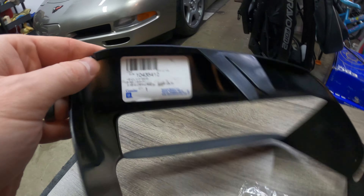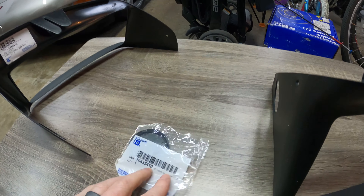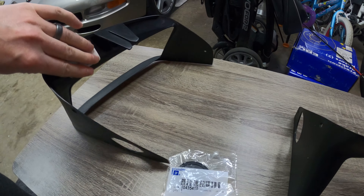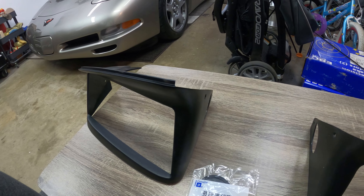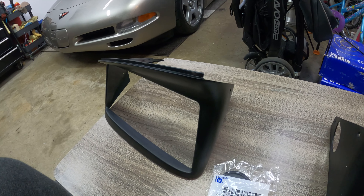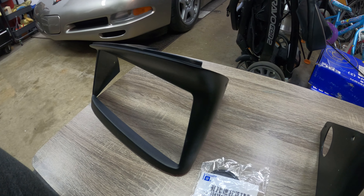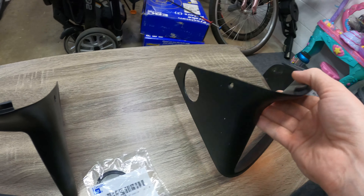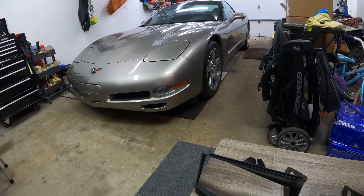I actually bought a new plug here — GM parts, pretty simple. So I'm going to show you how to install these. You pop the headlights up and it's basically three Phillips screws. Let's get this going on the passenger side, which is all that I have left. These old ones are definitely not anything I'm going to use again.